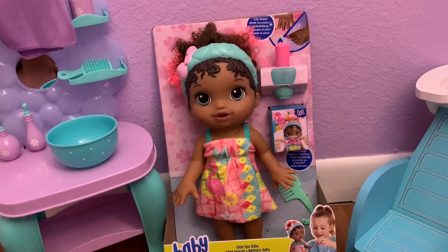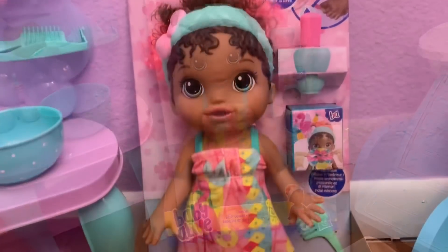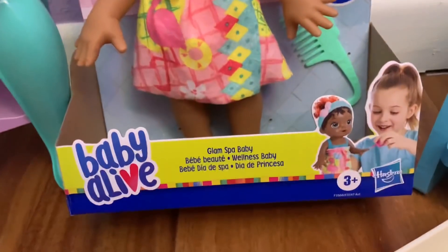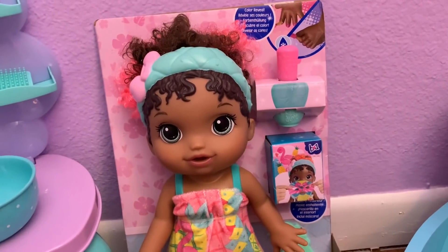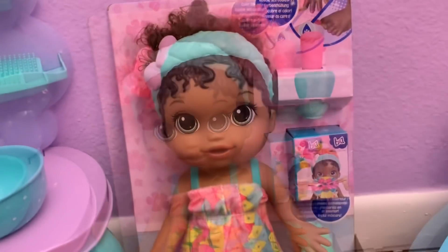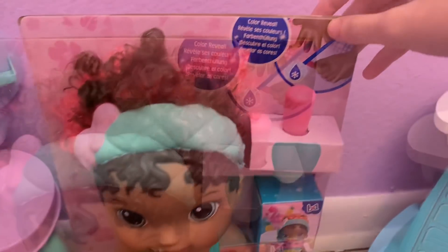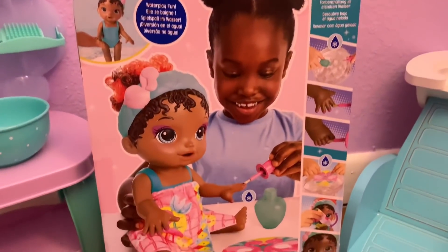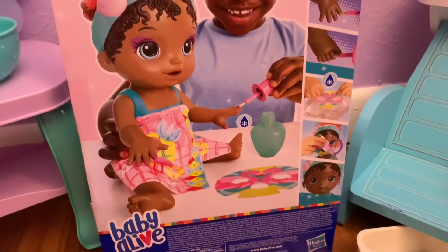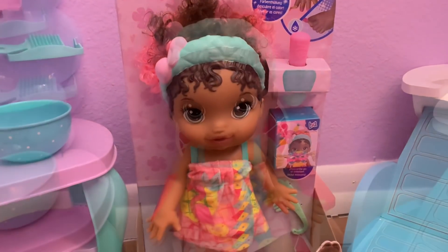Hi guys, welcome back to my channel! Today I have a brand new Baby Alive doll — this is the brand new Baby Alive Glam Spa Baby. I got her from Target.com and today we're going to be unboxing her. I got the African-American version and she is so cute. This doll is really cool — she's actually a color reveal doll. Here's some more pictures of her on the box, so let's get her opened up.